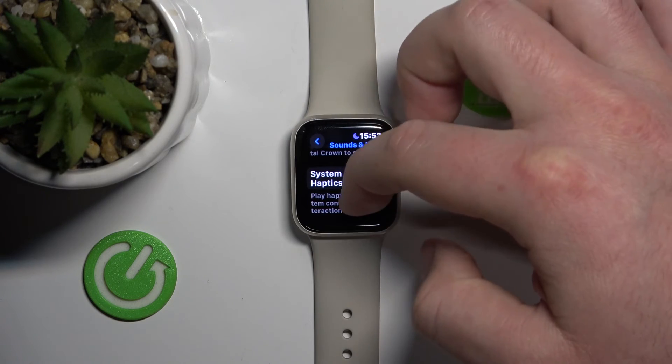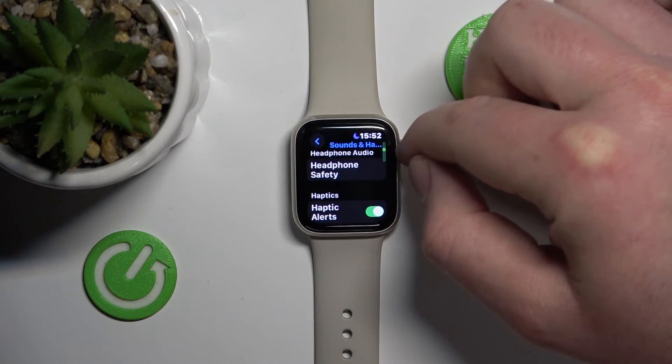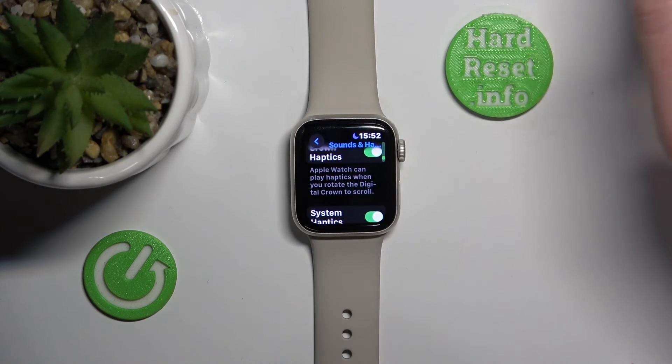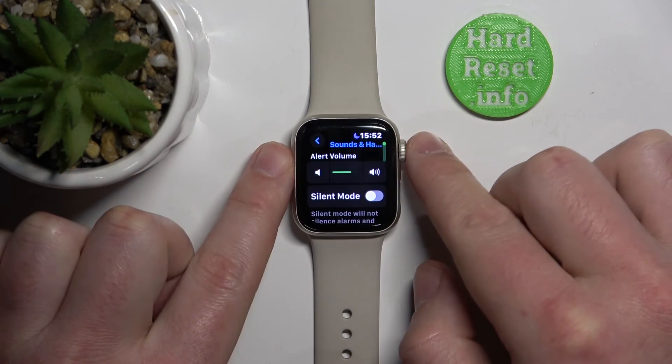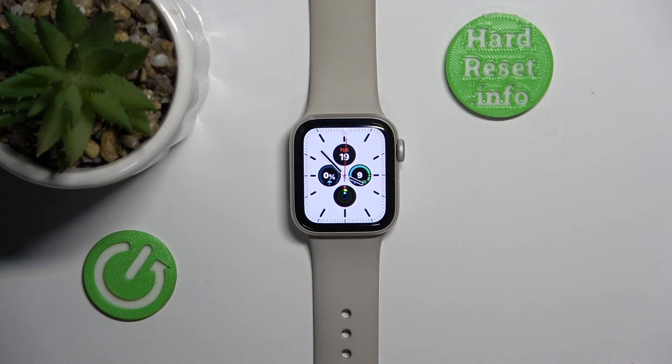So these are the controls for haptics on the Apple Watch. I hope I explained clearly what haptics are. Thanks for watching — I hope it helped. If it did, please hit like and subscribe!